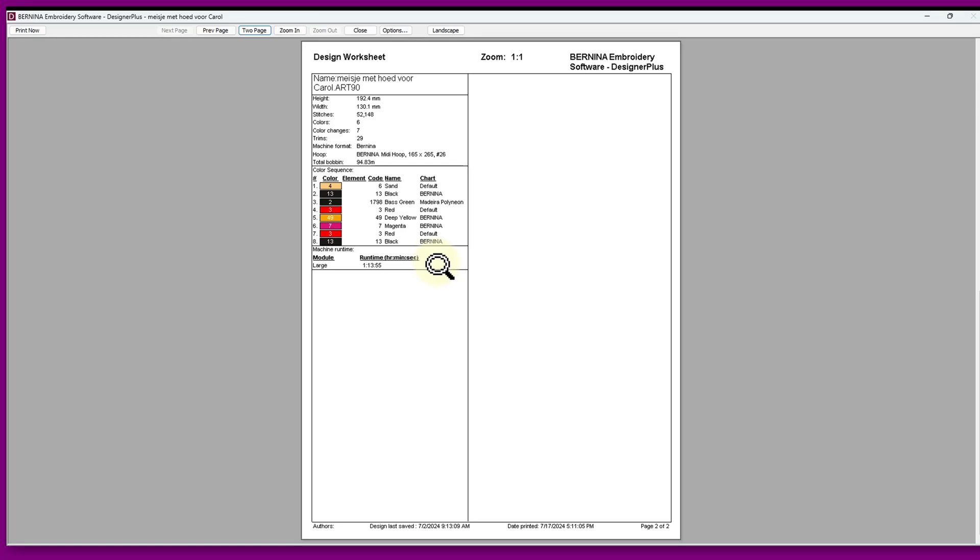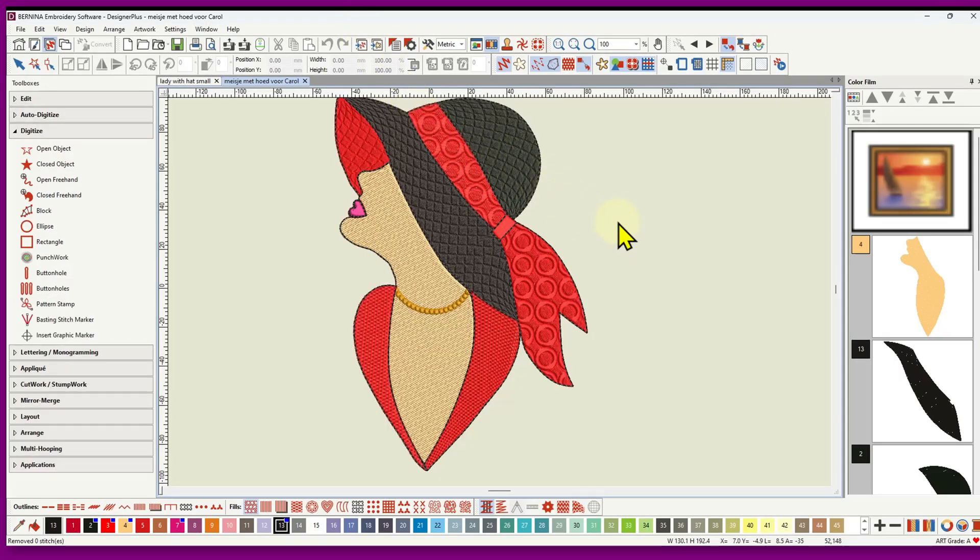That's why I suggested doing it as an applique — you're going to have much more chance of success. However, it can be possible. There are a couple of things to consider if you're going to embroider it that large. The pull on the fabric will vary depending on the size of the area you're stitching; the larger the area, the more pull you will get. You can reduce the amount of pull in a couple of ways.